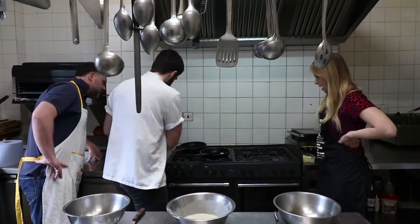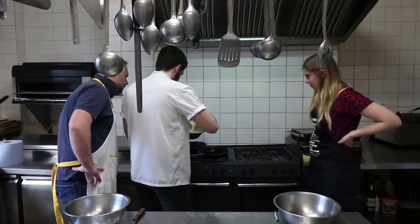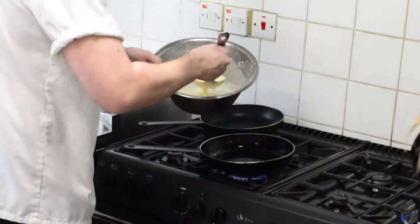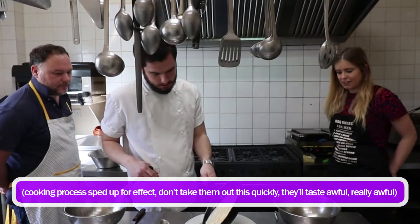Medium heat. A bit of a knob of butter in - just a small knob. One ladle, one pancake. Look at that mix. Oh, that looks good. There we go.